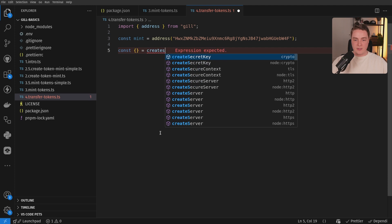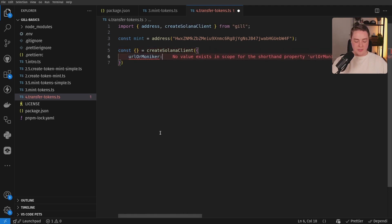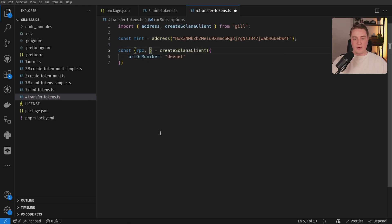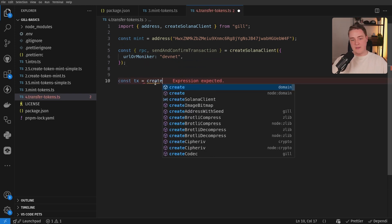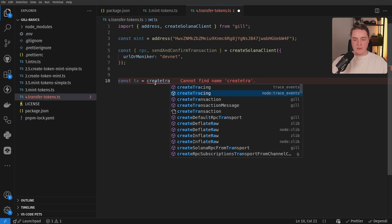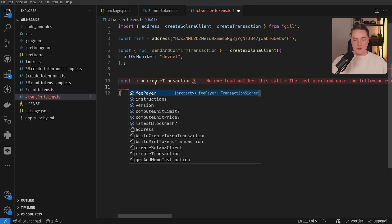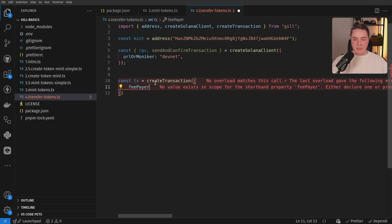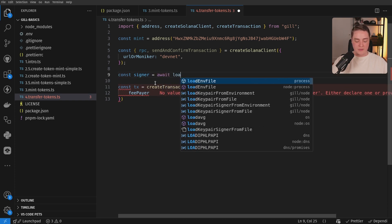So let's create a Solana client. Since this token exists on DevNet, we're going to go ahead and connect on DevNet — we're going to get our RPC and our send and confirm transaction. And then we can start building our transaction. Just like all the other times we've built these transactions, we're going to call create transaction directly from the Gil SDK. We can start passing in all this information; we need a key pair signer in order to actually sign this transaction.